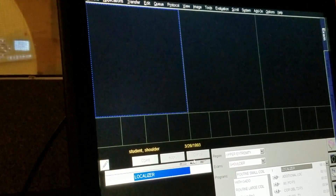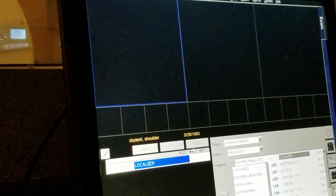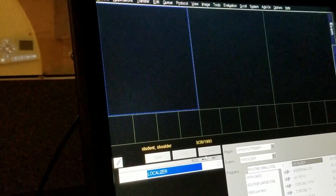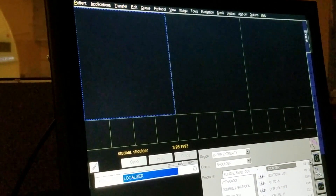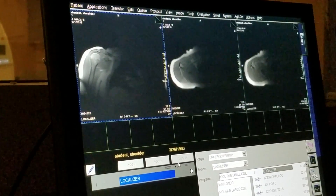I can't stress enough to you that for every extremity you scan — I don't care if it's a knee, a shoulder, a finger, a femur, it doesn't matter — any extremity you scan: localize, localize, localize. Keep localizing until you have the best imaging planes you can have to start positioning your true scans.